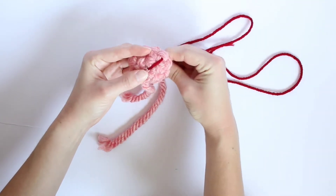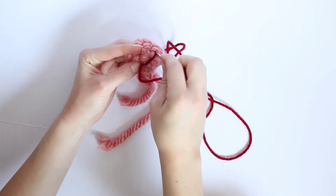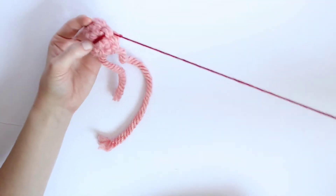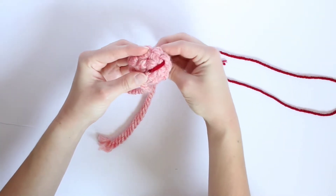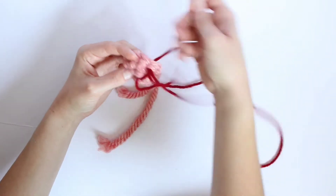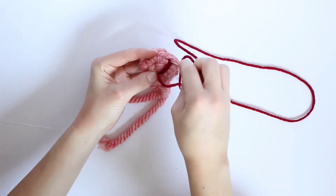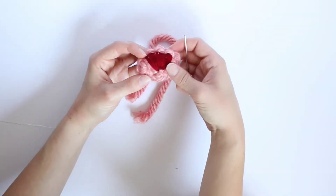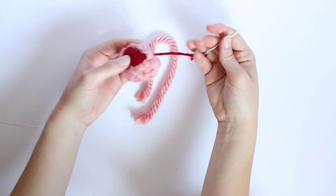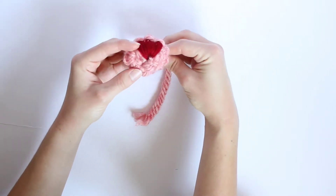We'll be using a back stitch — one of the stitches in embroidery — to do this. We're going to do this all the way across to the other side over here, just continuing to move over each little bit by bit. I'm going to stop right there, so it's almost to the edge of that stitch over there, and then I will start doing the little mouth.